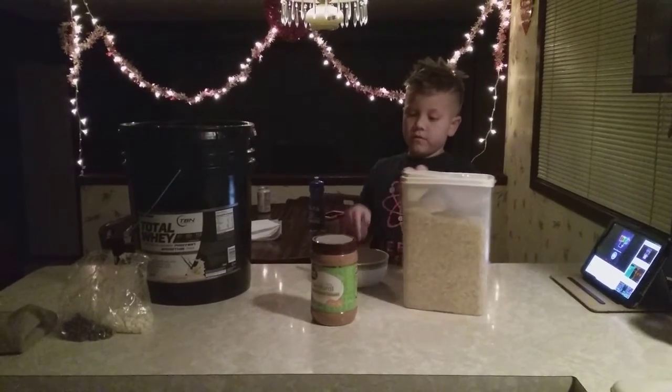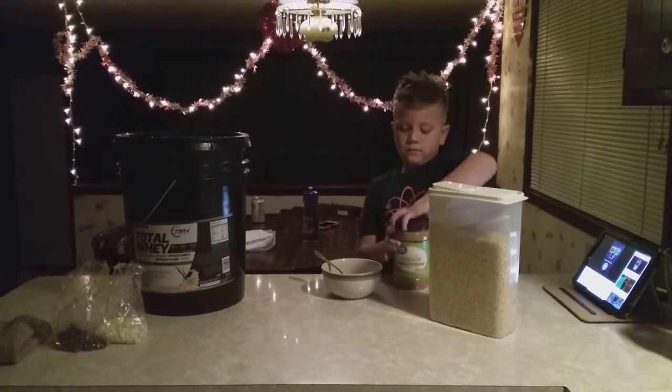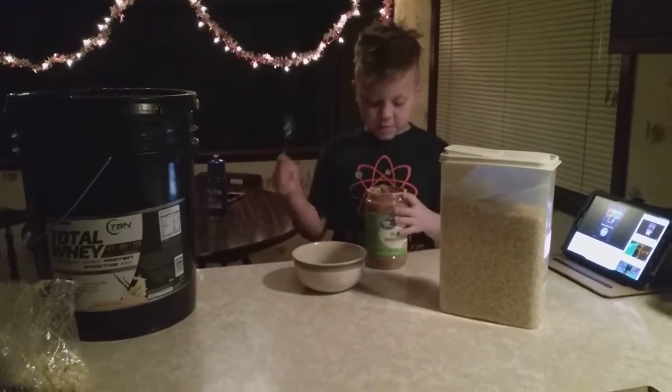First of all, you need peanut butter. You have to open the lid. Use a spoon to get all the peanut butter out.